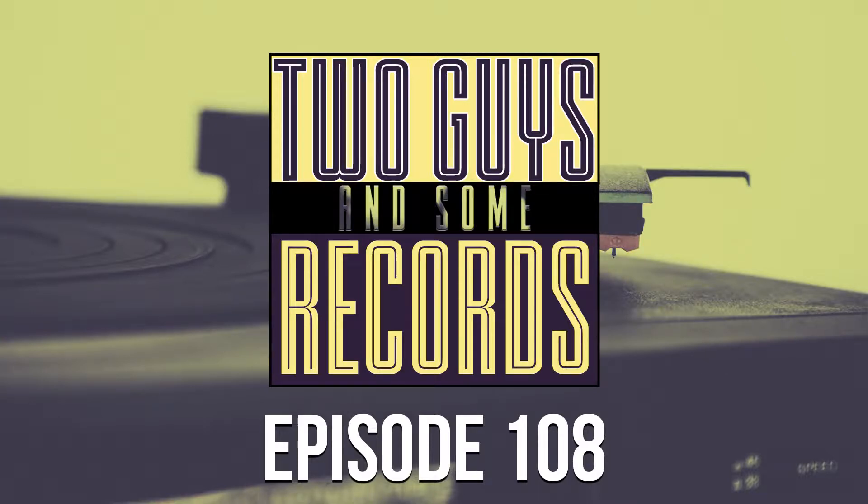Welcome to Two Guys and Some Records. Today we're going to be listening to Buddy Merrill — it's Guitar Sounds of the 70s. It's going to be a little bit different than something we've done in the past. Pretty much everything we've done is straight jazz except for Sammy Johns. We've got 14 songs this time around, so why don't you go ahead and drop that needle and we'll take a listen.